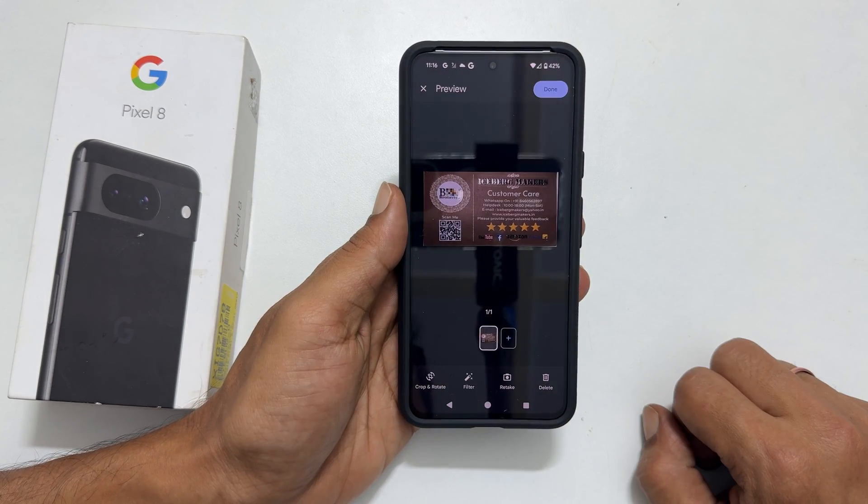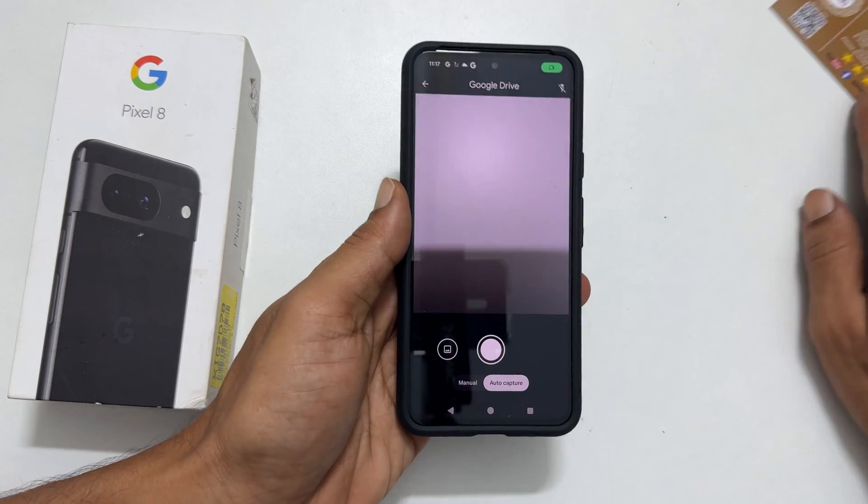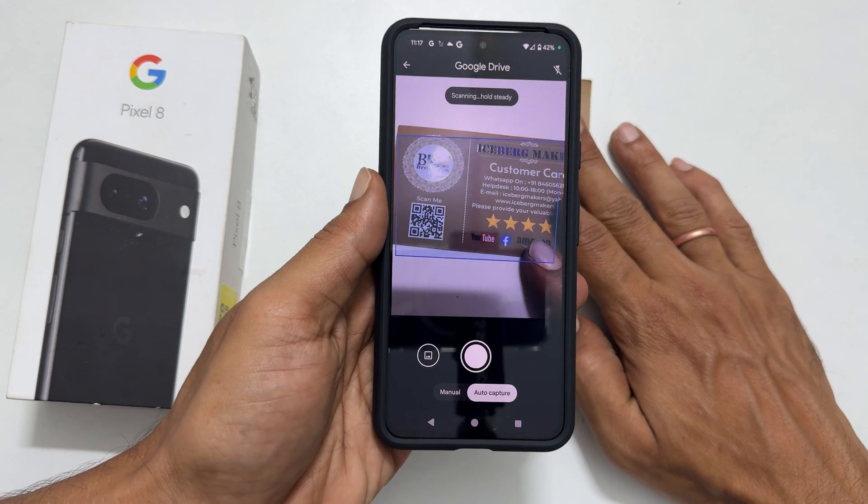To add additional pages, tap this plus sign and follow the same procedure as we did for the first page.